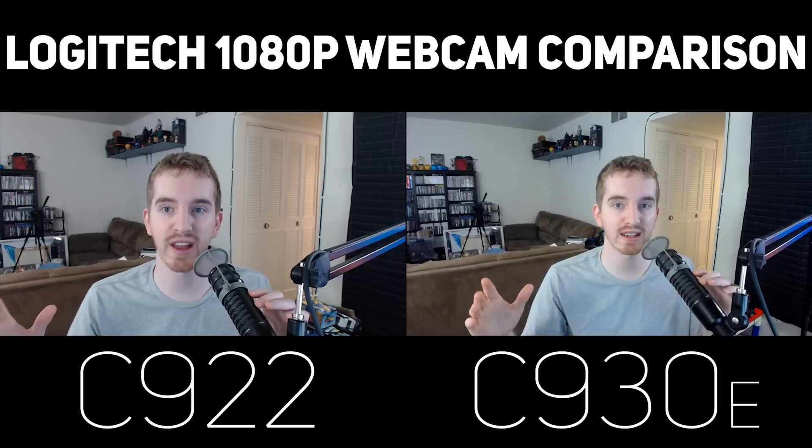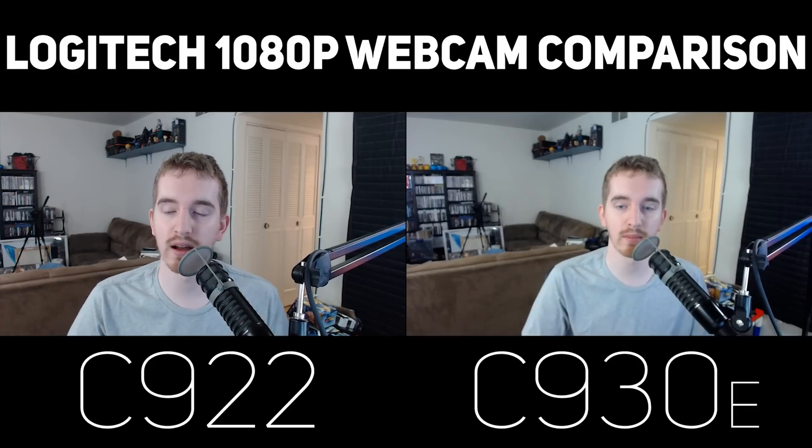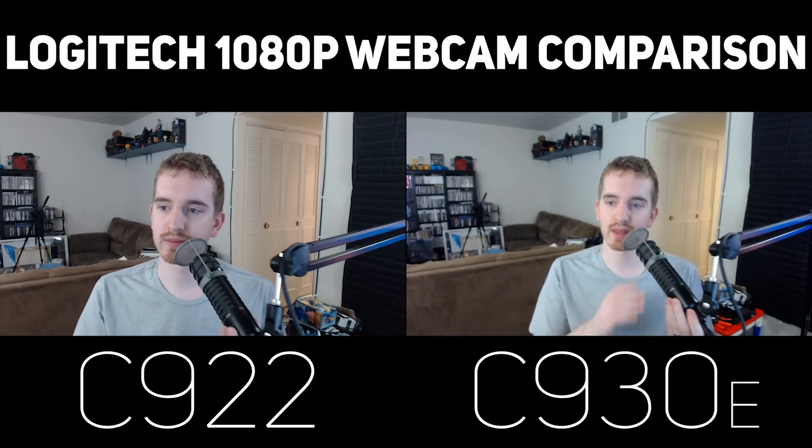Over here on the left we have the C922, on the right the C930. You will notice that the C930 has a much wider field of view, and that does affect its ability to focus in on my face here, as does the microphone a bit. It does have a little bit of a wonky focus compared to the C922, so that's already one thing you will want to take into consideration.